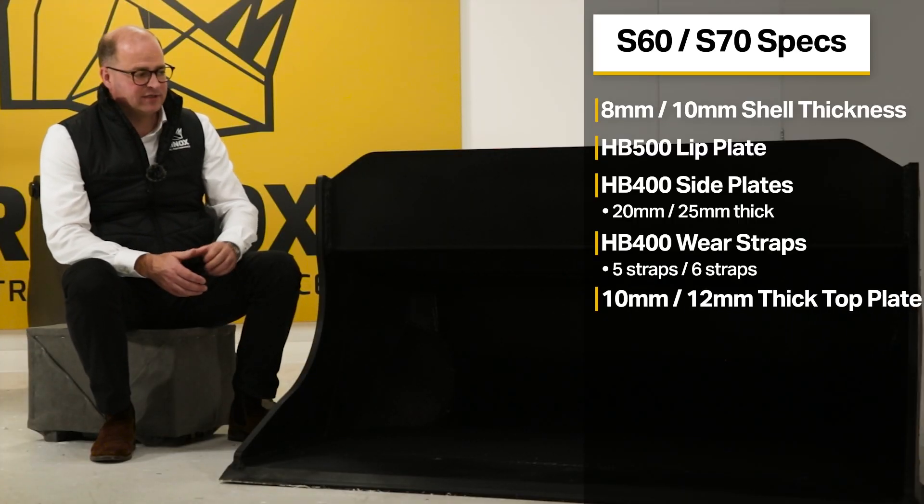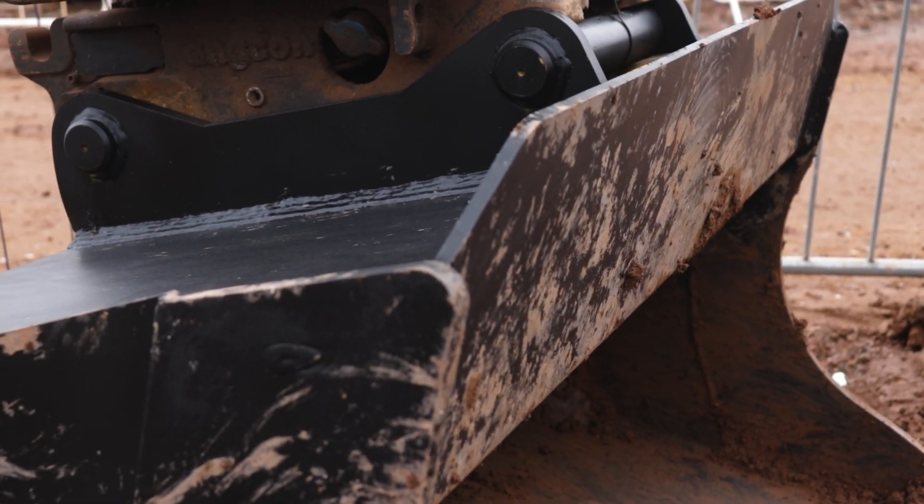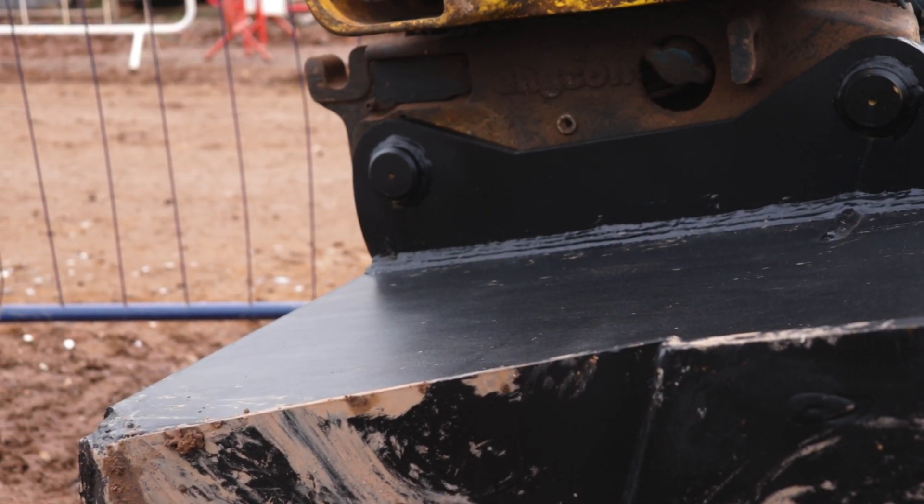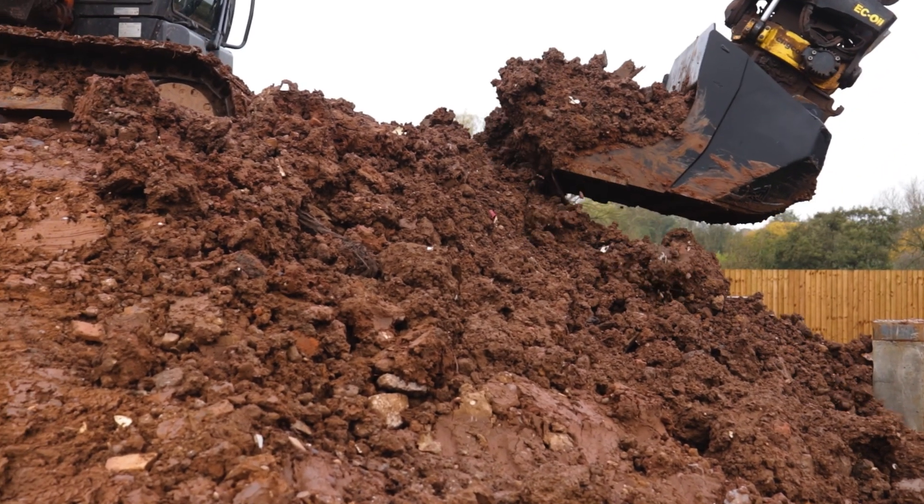The Rhinox shaping bucket features an extended top plate. On the S60 it's 10mm thick and on the S70 it's 12mm thick. The top plate reduces over-spill which could potentially damage your tilt rotate hitch, and it also acts as what some people call a greedy bar to protect the bucket when you're digging.